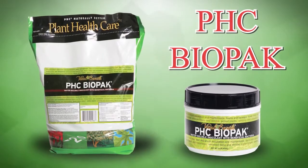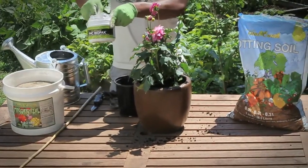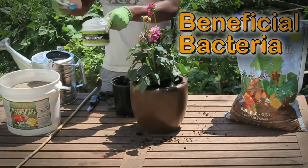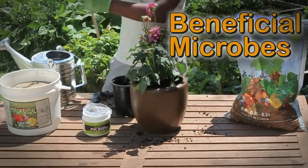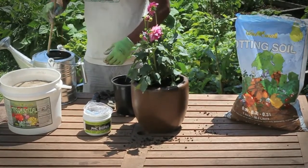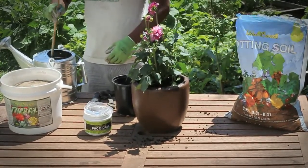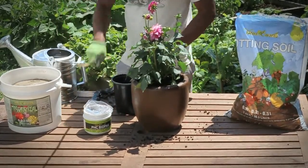Vital Earth's PHC BioPak is a unique, dry, water-soluble inoculant with beneficial bacteria. This product enriches the soil profile with beneficial microbes, which act as a sustainable fertility system. Once the microbes are in place in the root zone, they solubilize phosphorus, fix atmospheric nitrogen, and can gradually improve soil tilth, which encourages healthy root growth.